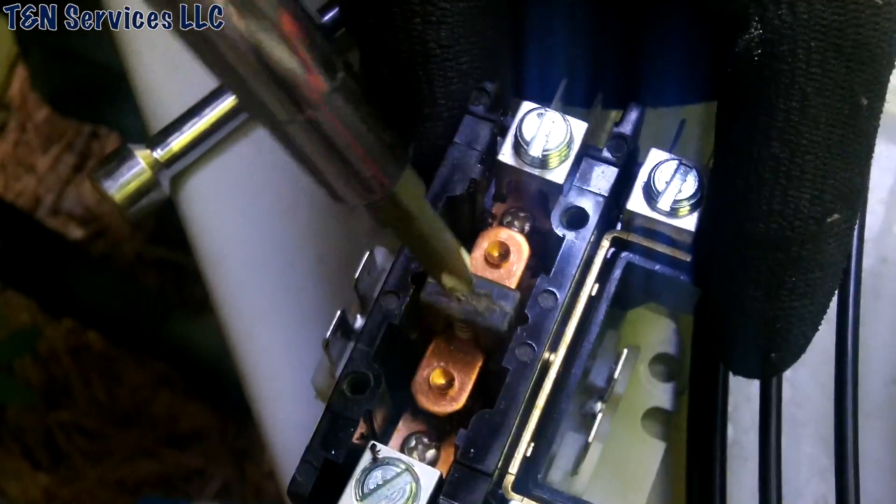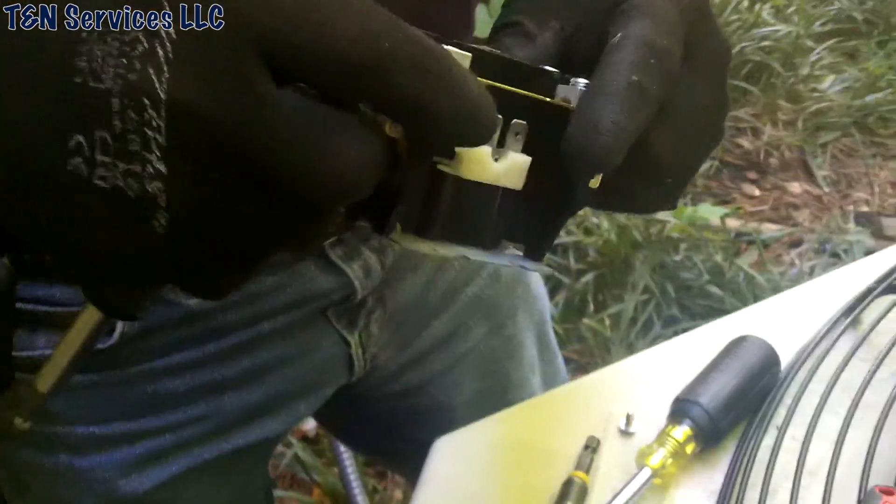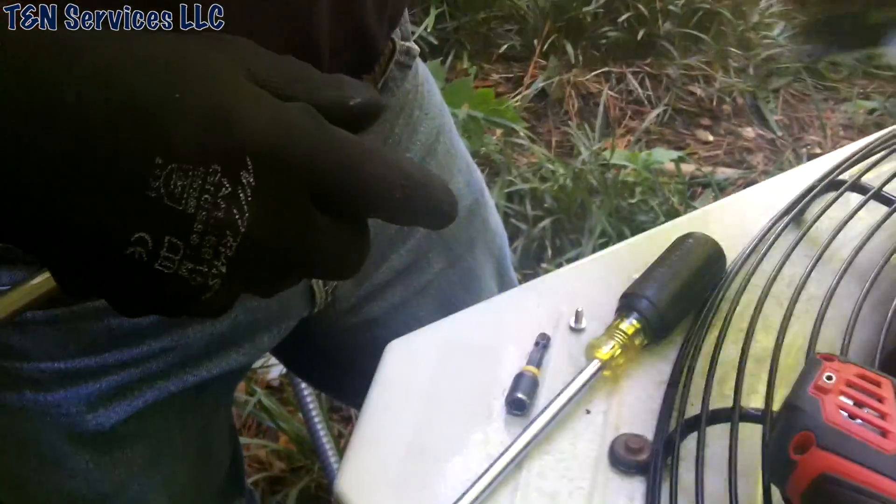I'm going to go tell the homeowner to turn it on.